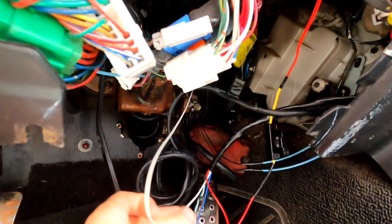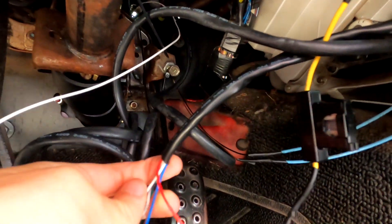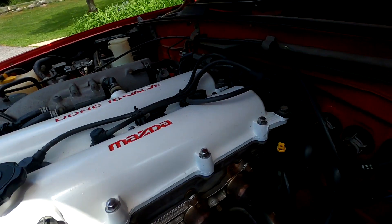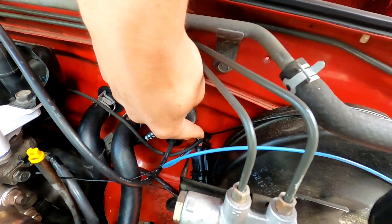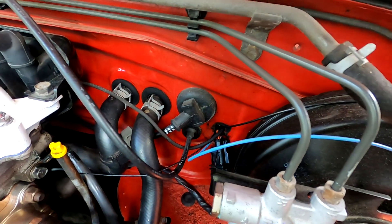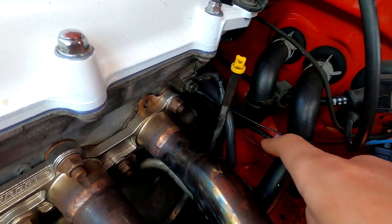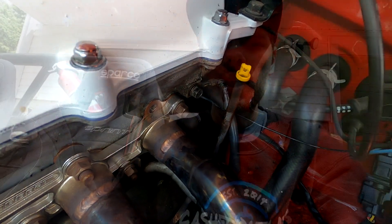Next, you have to wire in your ground — that's the black wire that comes off the main harness for the gauge. I ran that up into the engine bay, to this ground on the engine block, running everything through a hole in the firewall that already existed there. Ideally, you want to ground this to the same spot the ECU is grounded to get the best signal.